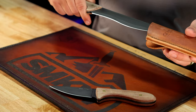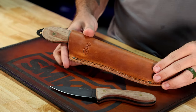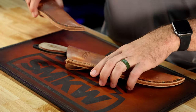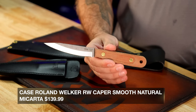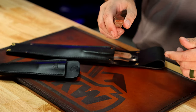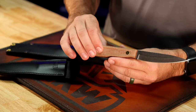Both of these are coming with really nice leather sheaths. We've got the longer leather sheath for the Bowie and the shorter one for the Skinner. In addition to these, we've also got the Roland Welker series — the Roland Welker Caper as well as the 100 Hunter, both with leather sheaths. There's the Caper right there — that's going to be a very, very useful blade for a lot of different tasks. I would actually like to use this as a steak knife, honestly. Natural micarta on the handles, brass pins right there.